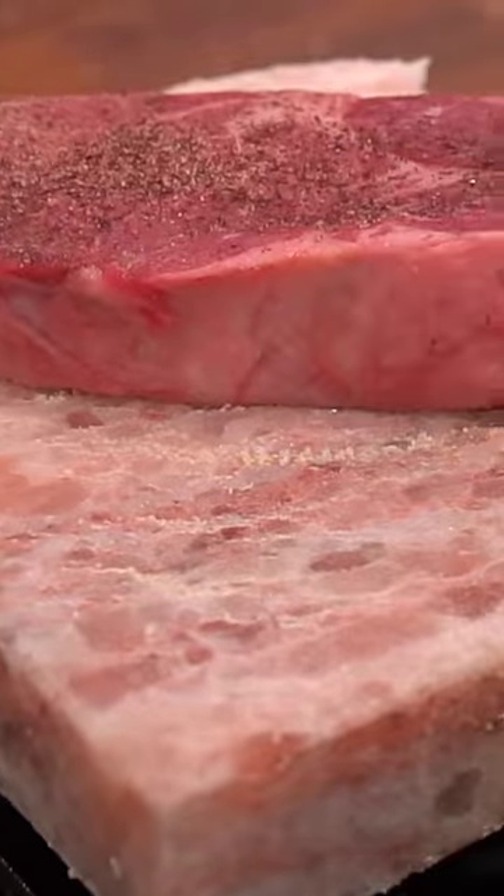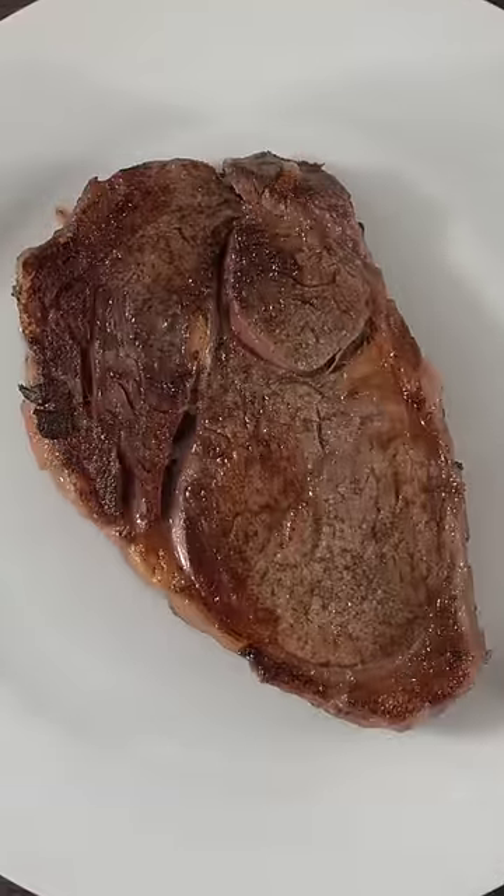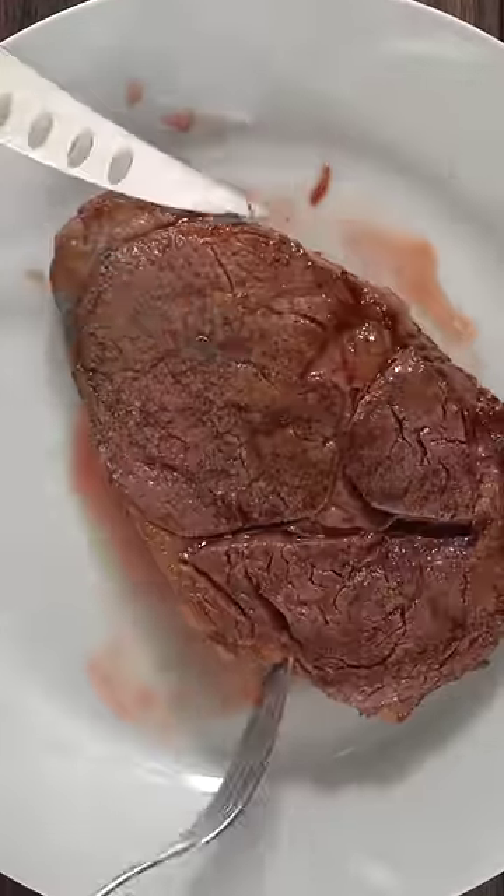First, the salt block. Place your salt block on the burner and let it heat up. Be very careful though, because this thing can actually explode. I went ahead and placed my steak right on top. Take a look at what I was left with in the end — not the best looking sear, and believe it or not, it was missing salt.